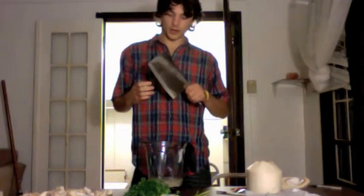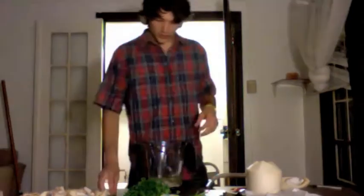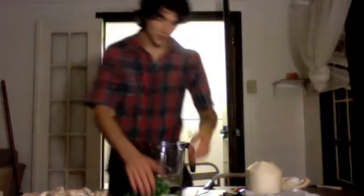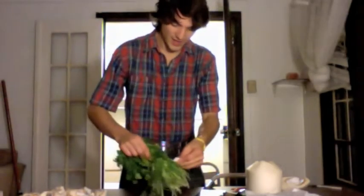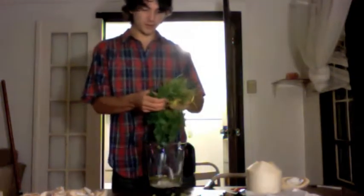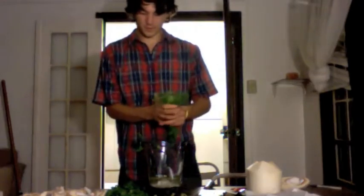Coconut water is just an extra special way to begin a meal. So, coconut water, coconut fat, avocado, a couple cloves of garlic, and then parsley — this is really pretty clutch. Parsley really is just a perfect complement to what we got going here. I'm just going to throw that in there. Let's blend it up.